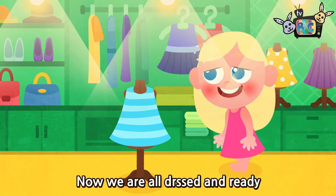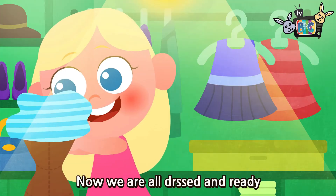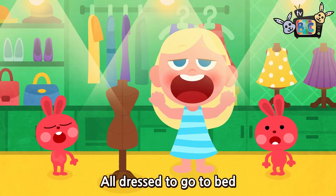Now we are all dressed and ready, dressed and ready, dressed and ready. Now we are all dressed and ready, all dressed to go to bed.